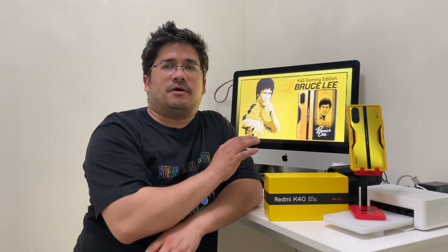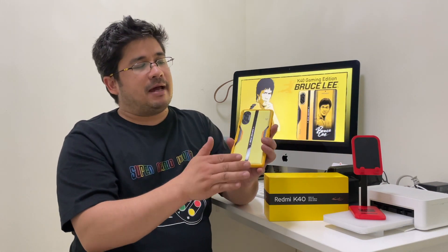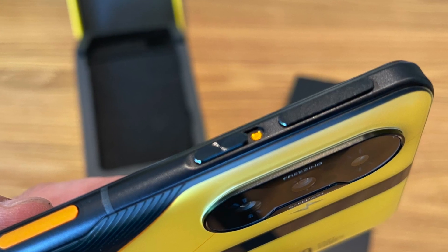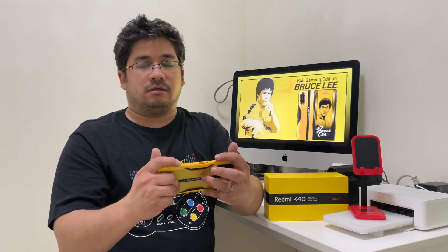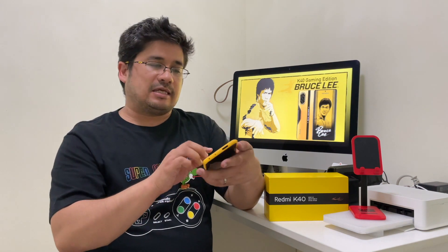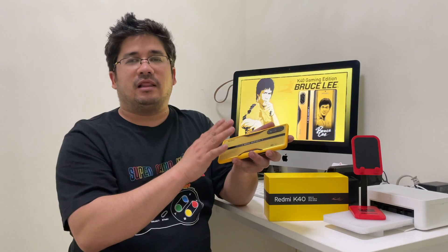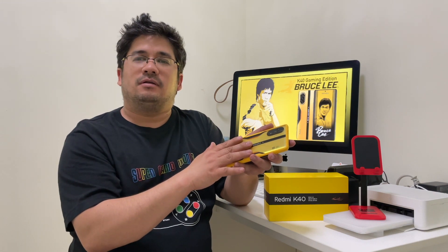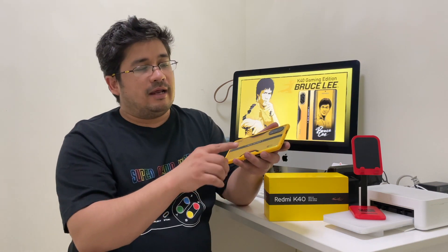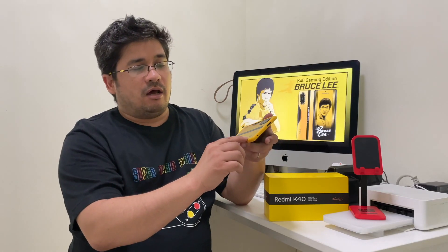I like the details they put into it. When you get the phone, you do get this little bumper case — I guess it's okay, but I prefer when it's protecting my back. The bumper's not that bad, and your triggers can still work when you're using the case, so you don't have to worry about that. The case says 'Powered by Redmi' and has Bruce Lee's signature at the bottom. When you look at the phone itself, I love the color black and yellow. I like the detail of the lightning on the back and how it blends.